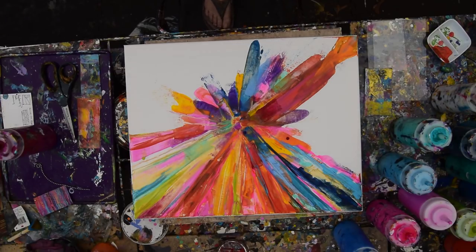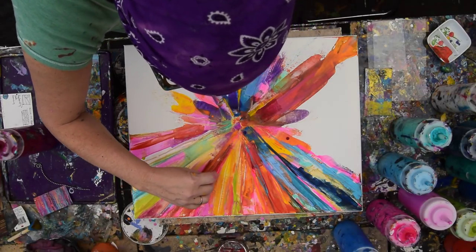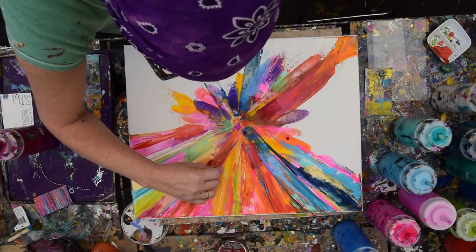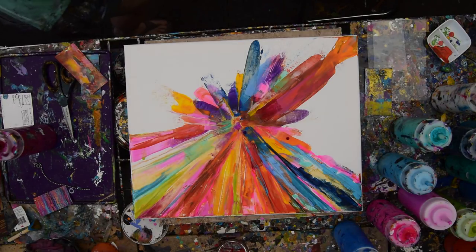Hello again, it's Priscilla Batsell in Spring Hill, Florida at Expression Start Studio Gallery in the backyard, hoping that my camera does not get too hot because it is a very warm day out here — that has been a problem in the past. I'm just trying to cover that little piece of canvas I see, and I'm going to have to move that piece of plastic that's tickling me.